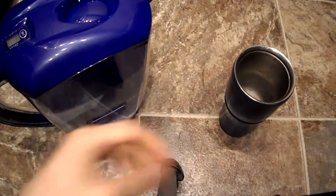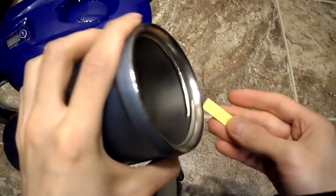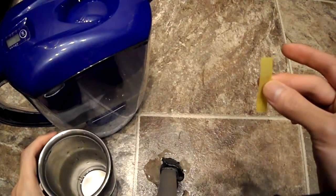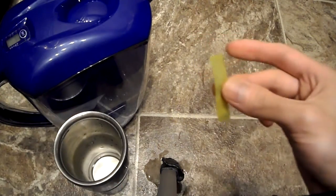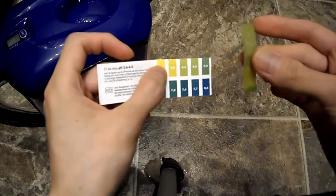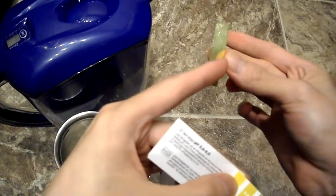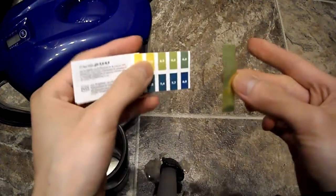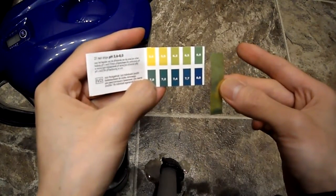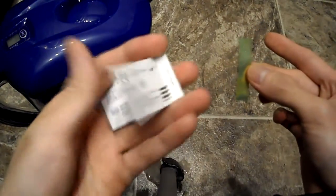I've been using this filter for a while and got firsthand experience with it. Looking at the pH strip right now, it is slightly green. My finger is holding the original color reference, and there's the water from the pitcher — I'm getting about a seven, which is neutral, maybe seven point two in the darker part.